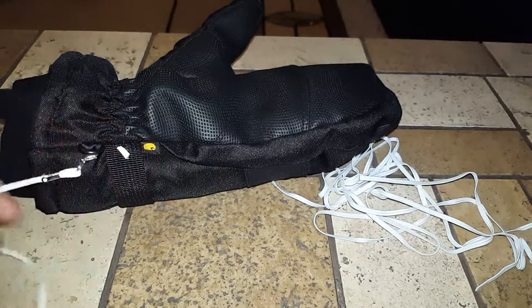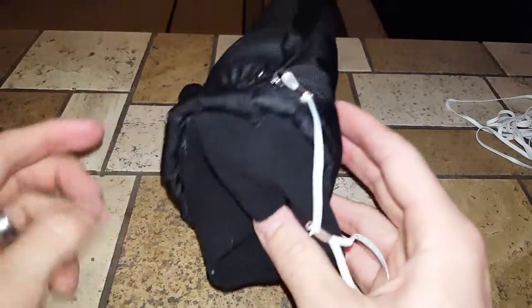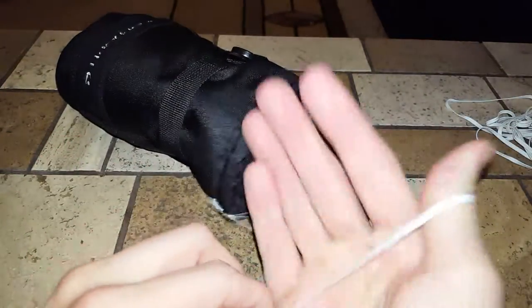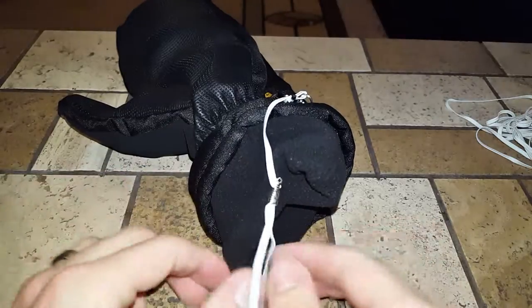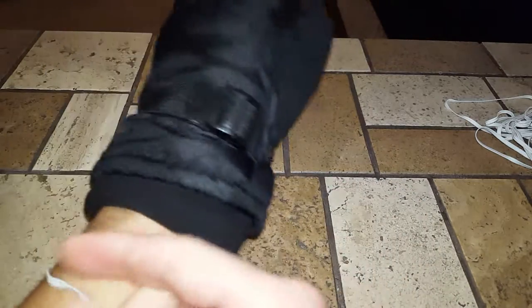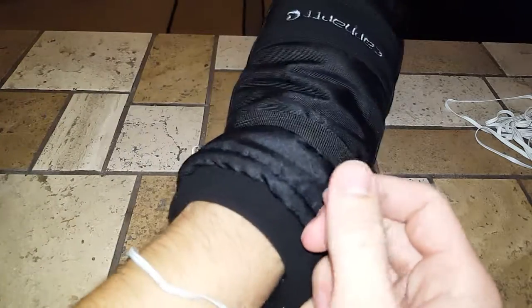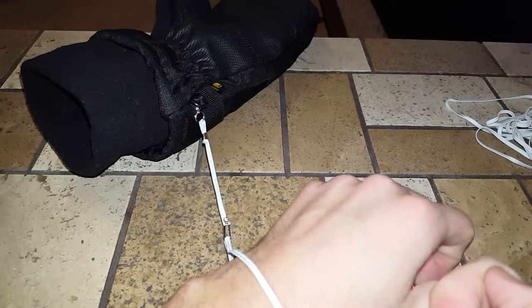At that point you've got yourself a wrist strap for your glove. They're on the glove, and these Carhartt mitts are really good. It's a bit rough looking, but you could probably find cord that matches your glove color. Now I can feel free to take off my glove and not worry about it falling off while I'm on a ski lift. If you have any questions, just let me know!